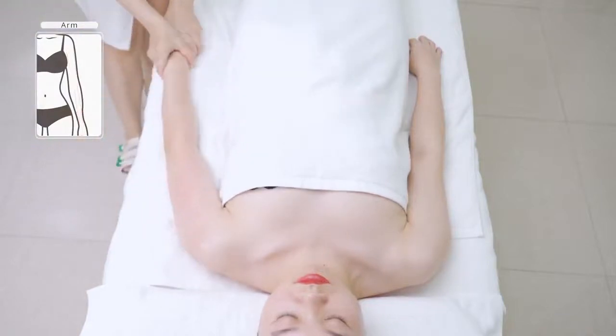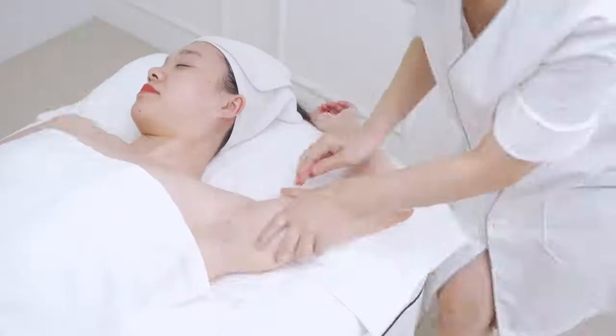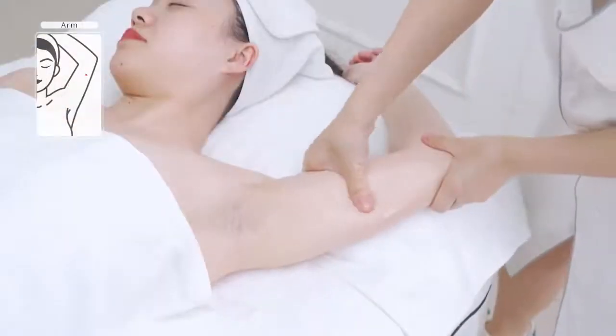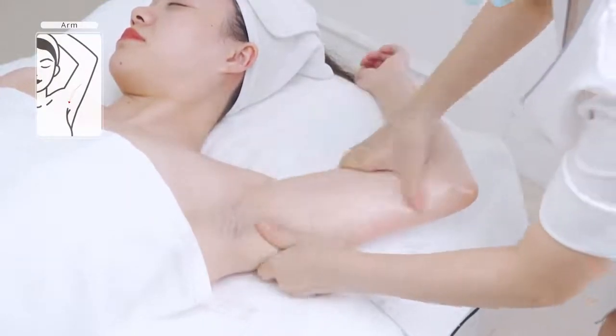Caress the treatment area three times. Lay the inner arm upwards and push hands tracing three main channels on the inner arm: the lung meridian, pericardium meridian,